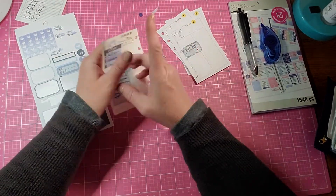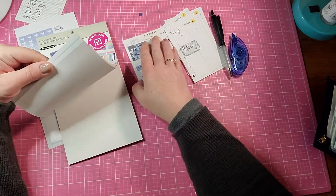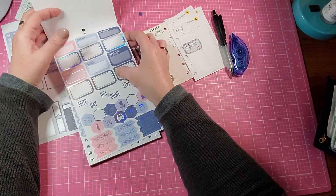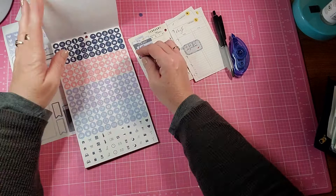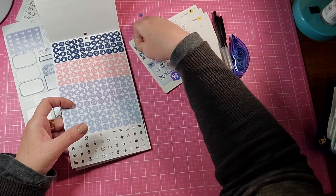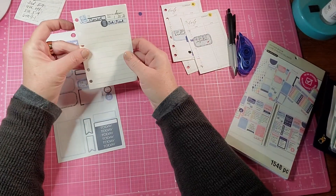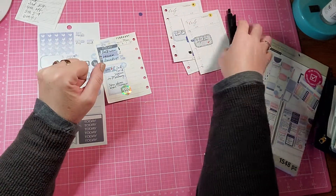Here's a laundry sticker. We'll put that on Monday. Laundry. I wonder if there's a vacuum or something for the bathroom. There's a laundry, vacuum, and bathroom. We'll use this one for the bathroom and this one for the vacuum. So those are all down. And I think Sunday — let's see — I have an Amazon delivery coming. I'll have to look up what day. Okay, so that is pretty much my week all planned out.